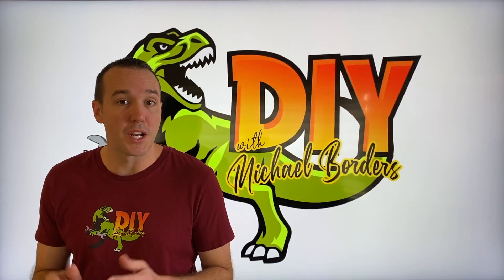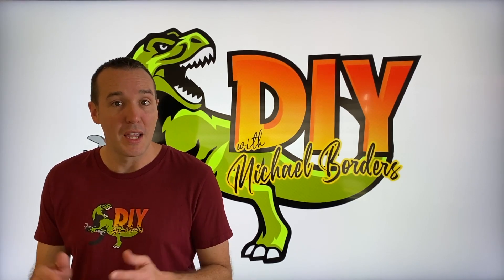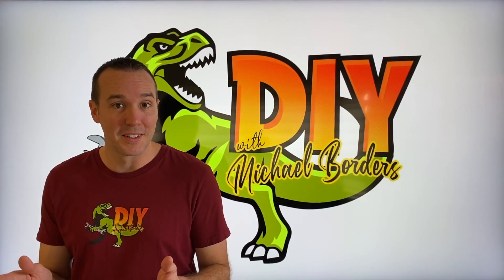Hey, what's up DIYers? Mike Bors with the Mike Bors channel. Thank you for watching. We are talking Toyota cameras today. In today's video, a short, simple, step-by-step process on how to properly and safely replace your alternator. Let's get started.